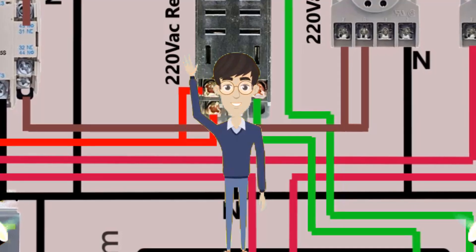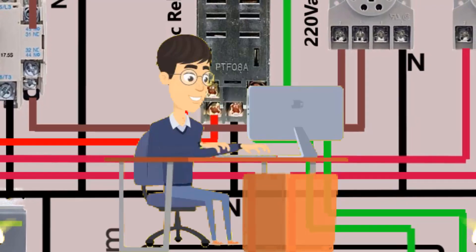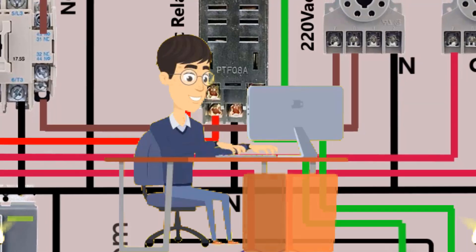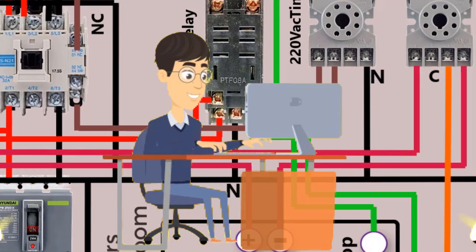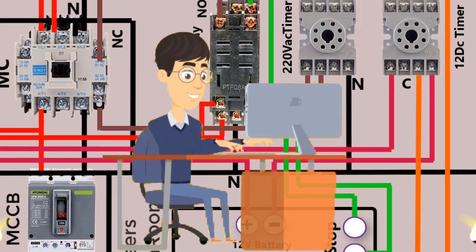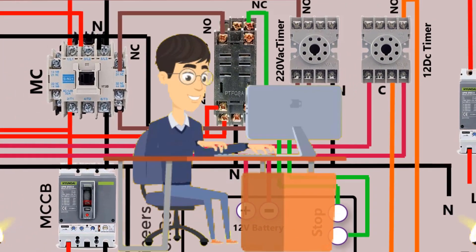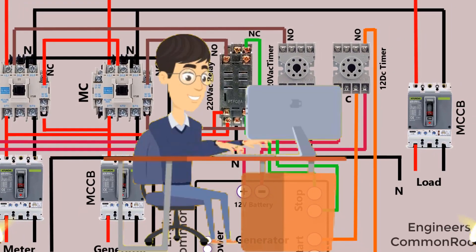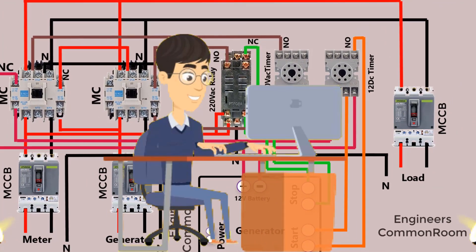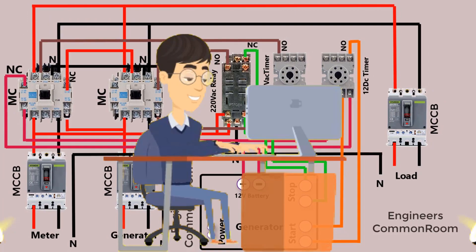Hello viewers, Assalamualaikum, welcome to our new video. In my previous video I showed how to make an ATS panel for three-phase line. Today I will show how to make an ATS panel for single-phase line. Single phase and three phase are different only in the power connection, but the control diagram is the same. So let's start.